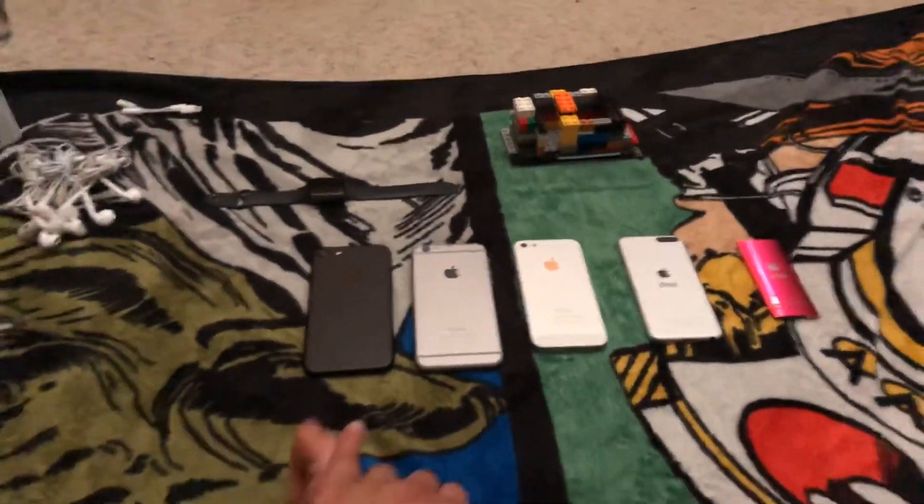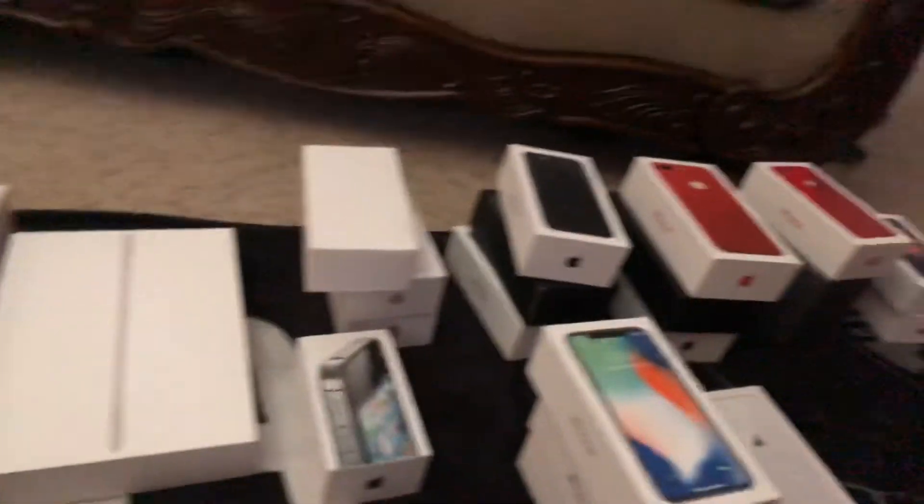I'll show you how they look. And that's my stand I was holding on. This is my Apple Collection Part 3. I'll see you all guys in the next video. Bye.